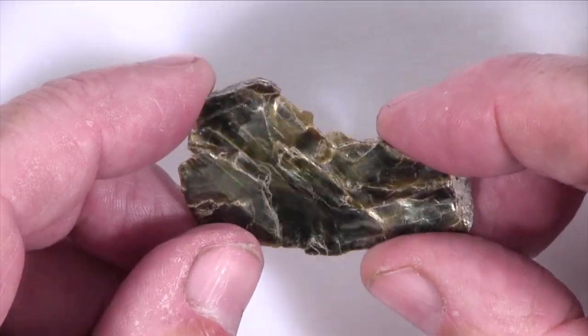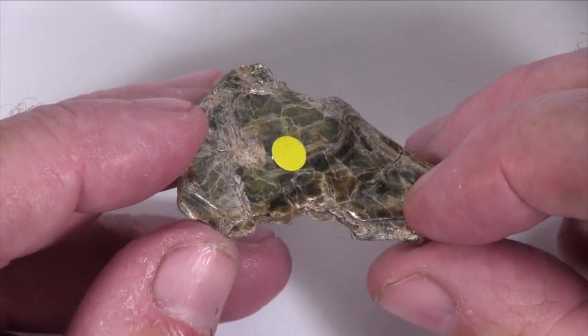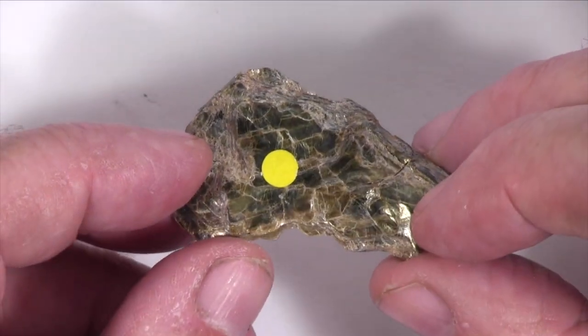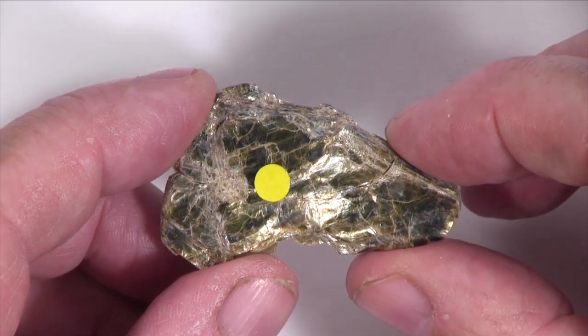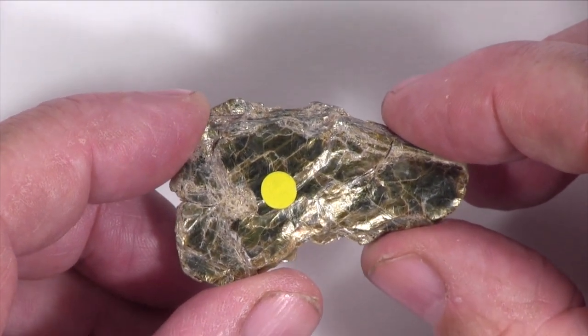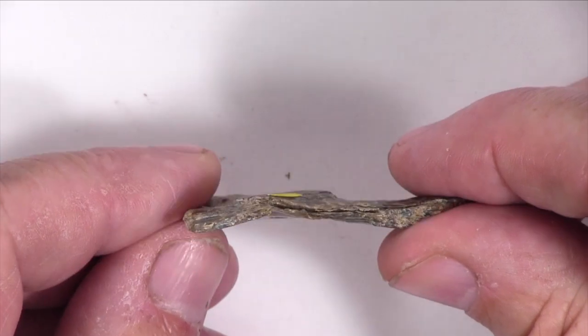Freshly broken pieces display cleavage. This colored dot is placed on a cleavage plane representing this specimen's only cleavage direction. This is a broken fragment, so we can't tell its crystal form or habit.